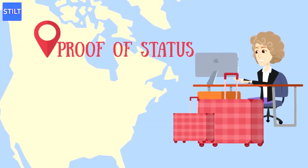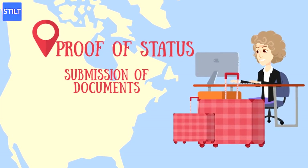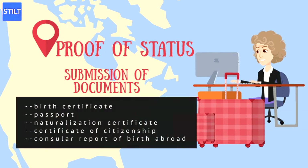Proof of Status: Petitioners must submit proof that they are in the U.S. legally. You may submit a photocopy of a birth certificate if you are U.S. born, passport, naturalization certificate, certificate of citizenship, or consular report of birth abroad. If you are a lawful permanent resident, submit a photocopy of both sides of your green card or other proof of permanent residence.